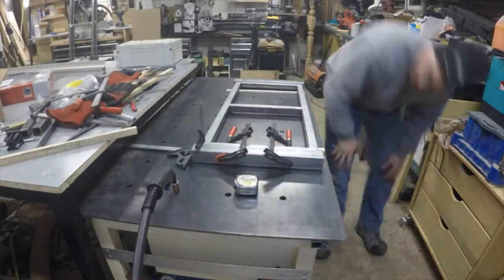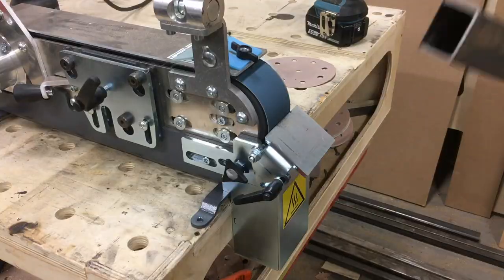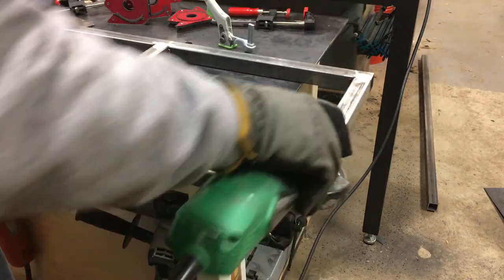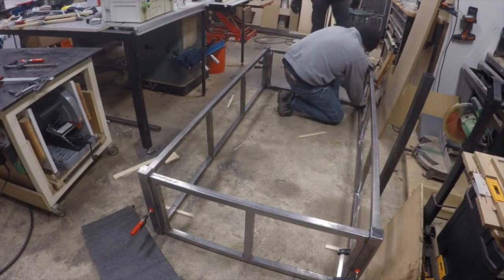All the framework went together surprisingly quickly. After that it was some grinding, sanding, and some more grinding. After one day of metal fabrication we assembled the main frame and it really brought life to the project.